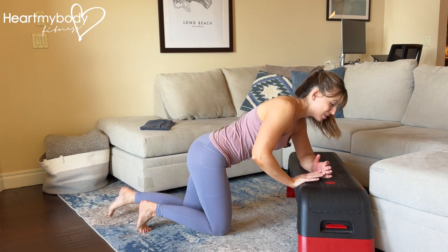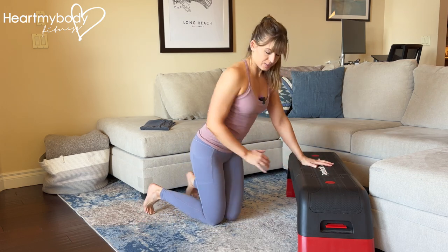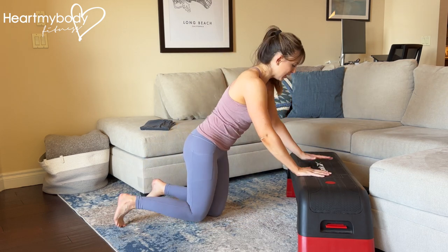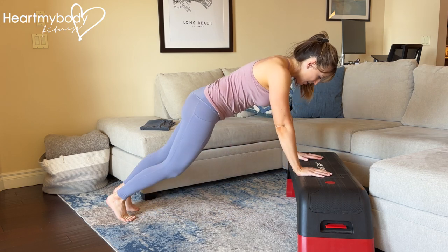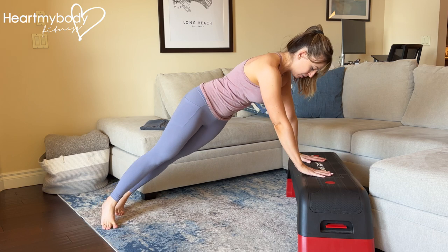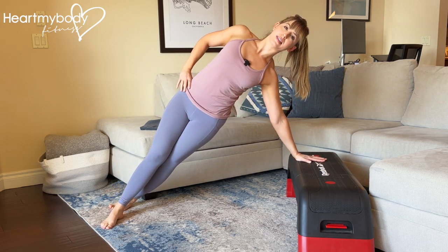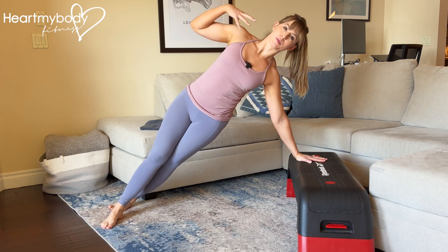If you choose to perform this on your hand, an easier way to get into it — rather than starting here and working your way out — would be to come up to an elevated plank, and then simply rotate with your feet staggered into the side plank.